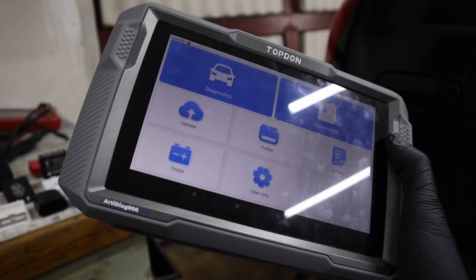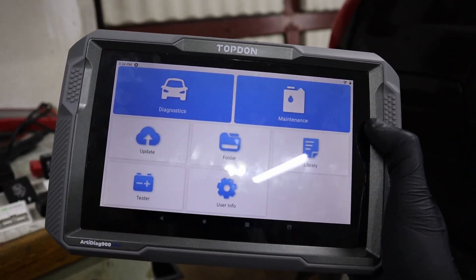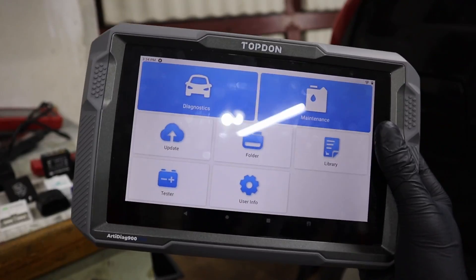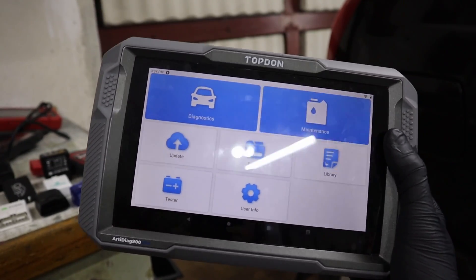In every control module I can read codes, clear codes, read live data parameters, and perform bi-directional tests for different components in that system. And also, if the scan tool supports it, I can unlock new features by ECU coding.